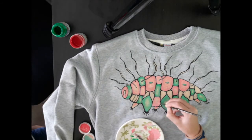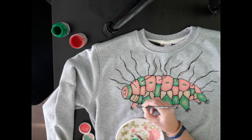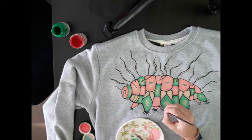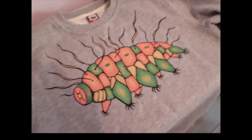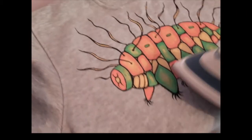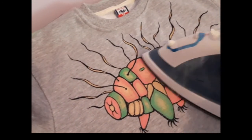Now I'm going to iron it — around 2 to 3 minutes in cotton mode. Okay, here it is: the tardigrade is ready! I also added some spots on the sleeves. The paint is totally impossible to wash out from this material if you use the special acrylic for textiles.